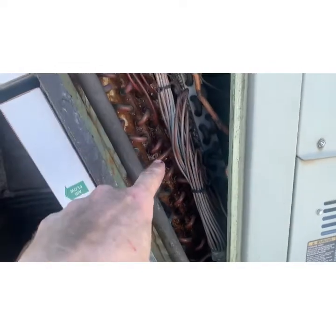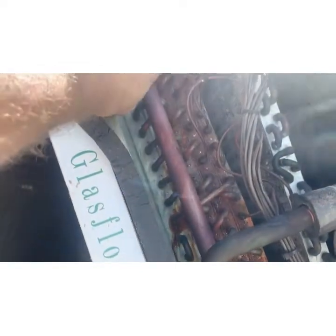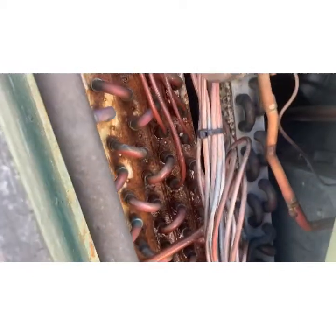The moisture is getting slung up here. What is that really going to cost you? It's going to cost you the unit — this is going to rust out and you're going to have to replace the entire unit long before you should, because they didn't put a P-trap on the drain.